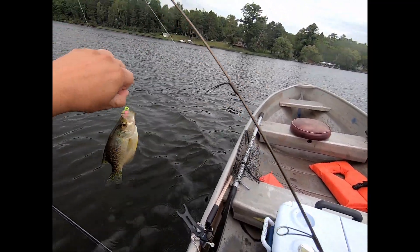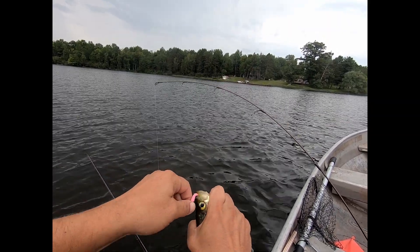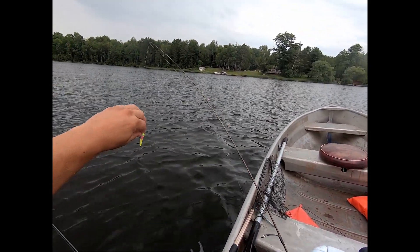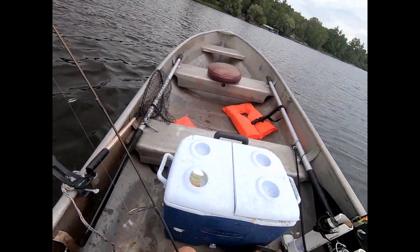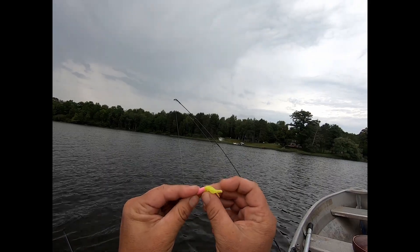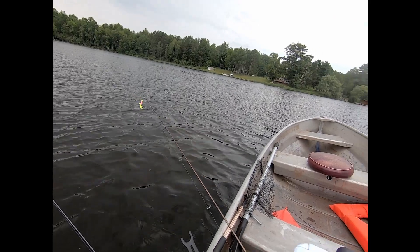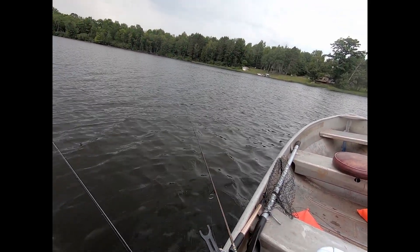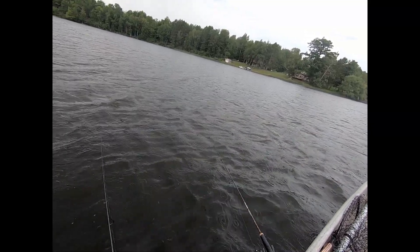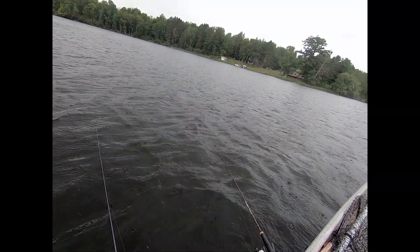What crappie do is in the spring they go into the shallow water to spawn. Then they spend a good portion of the summer in four to seven feet of water. And then they go to their deeper haunts for winter — all winter long they'll be staying in the deepest part of the lake. It's mid-August so they've already started moving. Now it looks like we're going to fish in the rain for a little bit. If this keeps up, I'm going to call it a day.